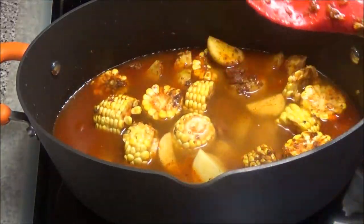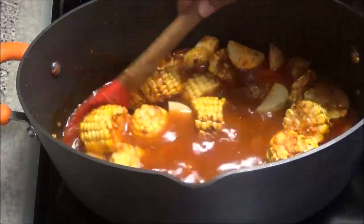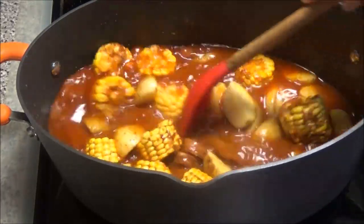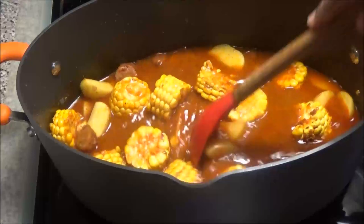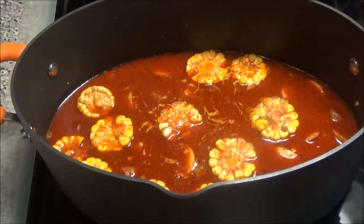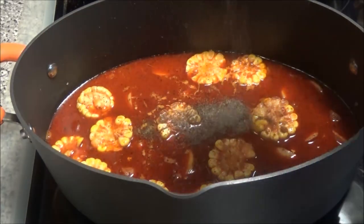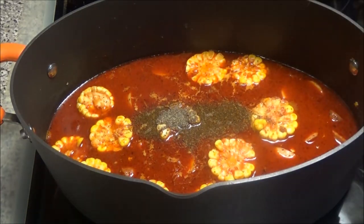You want the potato and corn to cook just until they're halfway done, because they will continue to cook when we add in the shrimp, crab, and clams. Once they start to get slightly tender, we'll add in the other ingredients. I also forgot to mention — add in some black pepper — I'm just going to add it on top and mix it in.